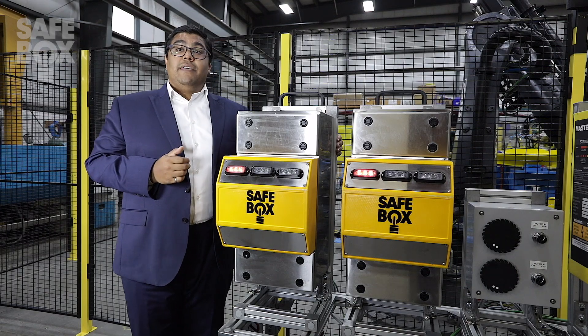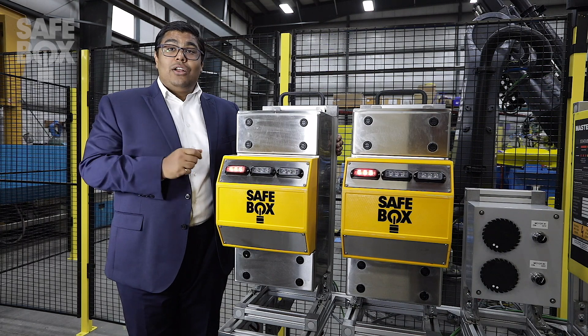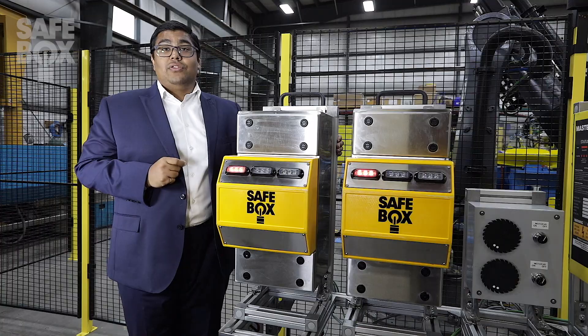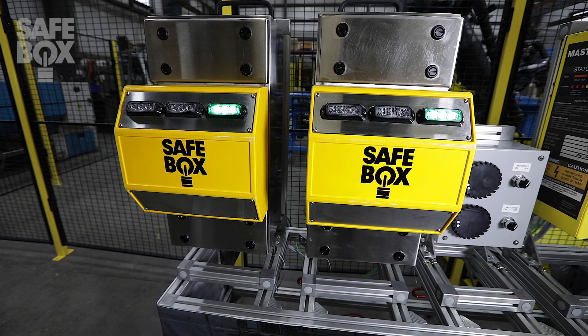These plug-and-play devices are integrated in the field downstream from the motor and enclosed in ruggedized material to ensure optimal performance, even in harsh conditions. With built-in intelligence, these units will ensure all information relates back to the master to validate its functionality.